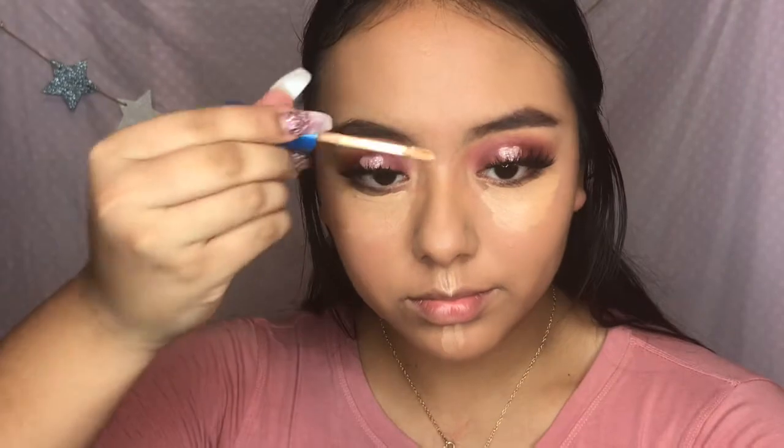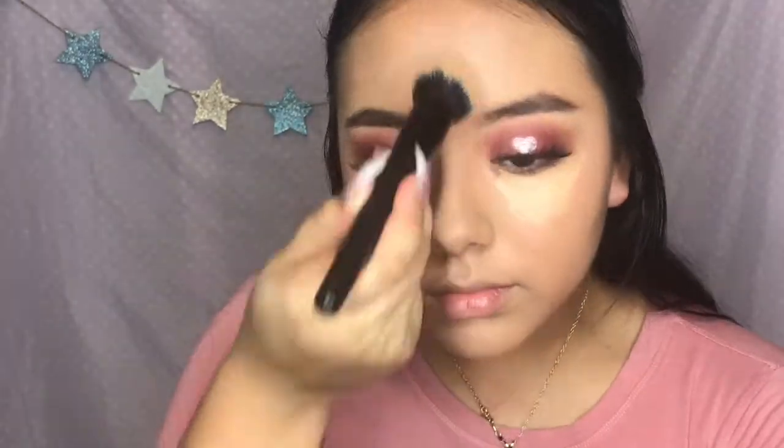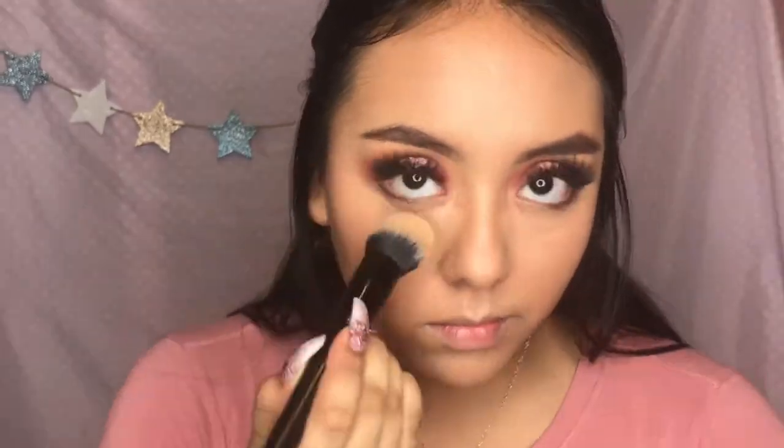So now that the eyes are done, I'm just gonna go put on some lashes. And now I'm gonna take my concealer and just conceal all over my face. And now I'm gonna do my under eyes with the Laura Mercier Translucent Powder.